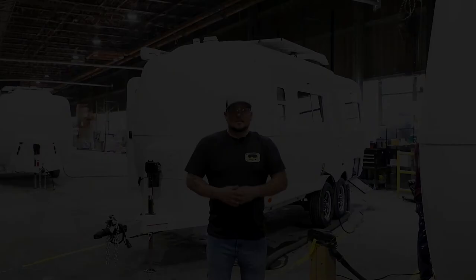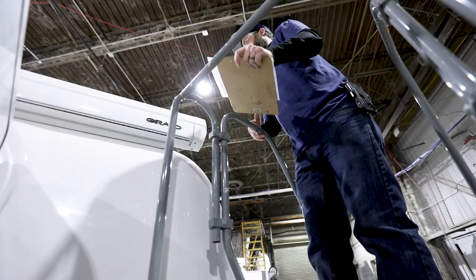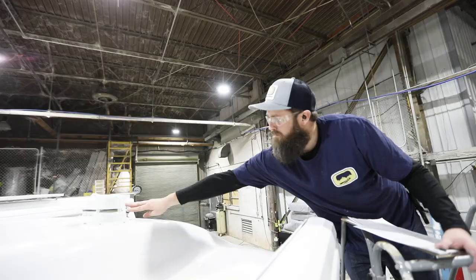This is the end of the line for your Oliver Travel Trailer in production. At this stage, it will be meticulously inspected to make sure that there's 100% quality before it rolls out of the factory door. Here at Oliver Travel Trailers, we prioritize customer satisfaction and quality — that's why we take such pride in the products that we build every day.